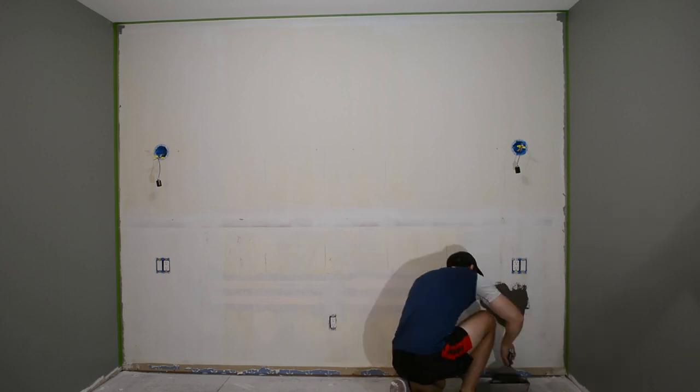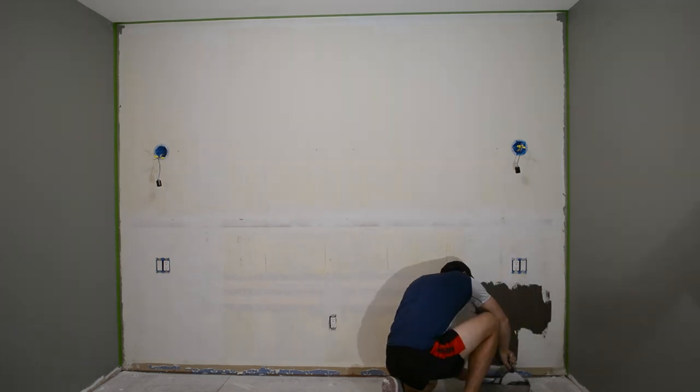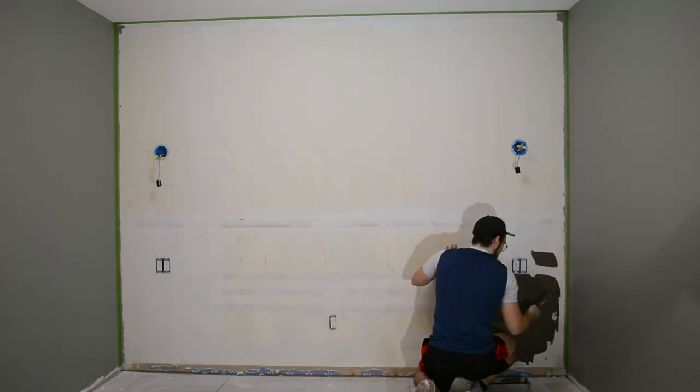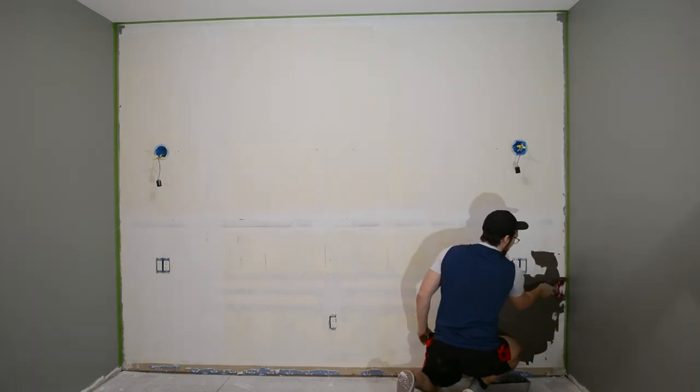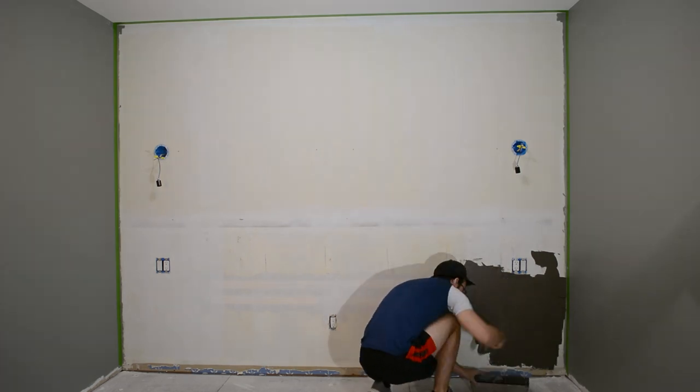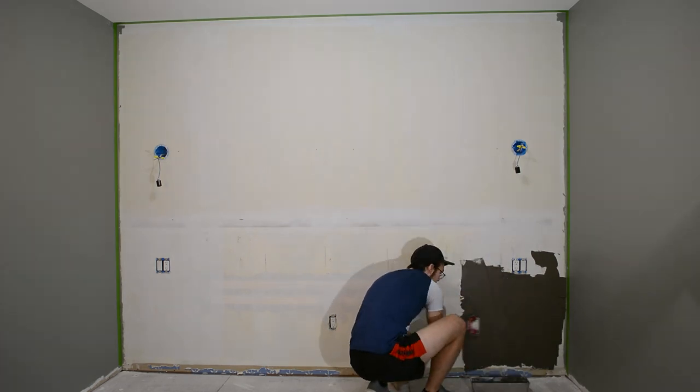I got mine to about a peanut butter consistency, and then I started spreading it on the wall. I put mine on pretty thick as I had some residue left by the wallpaper I tore off, but if your wall is perfectly flat, you won't need to spread it on as thick as I did. However, you do definitely want to cover all of the paint — you don't want any of that showing through.